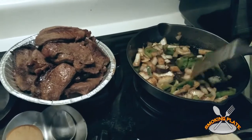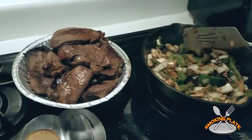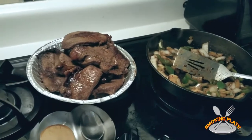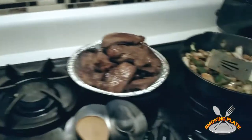Right now I'm cooking a steak — fried the steak with some garlic, some sweet onions, green pepper, and also making a rice and couscous blend with kale.